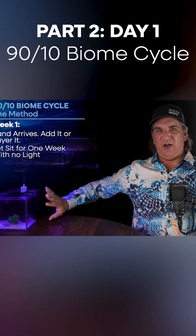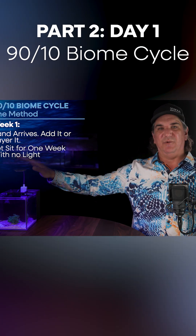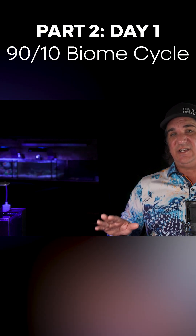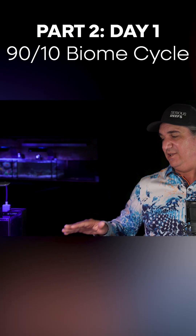I don't need to black it out with paper on the sides or anything. I just don't need to have my reef tank light on. It's a brand new tank, so you're going to want to turn the light on — it's just natural. But every time you think about it, just slap your hand and say, no, I'm going to listen.